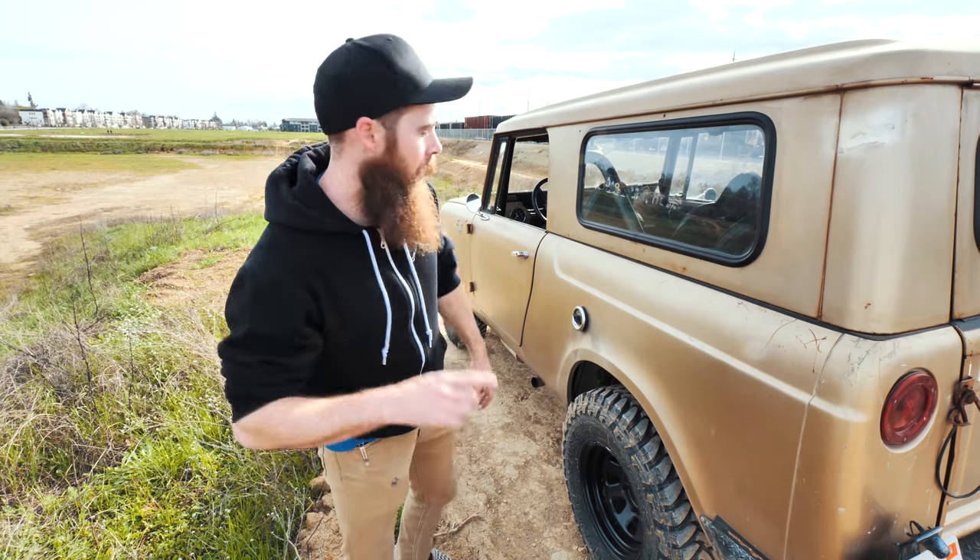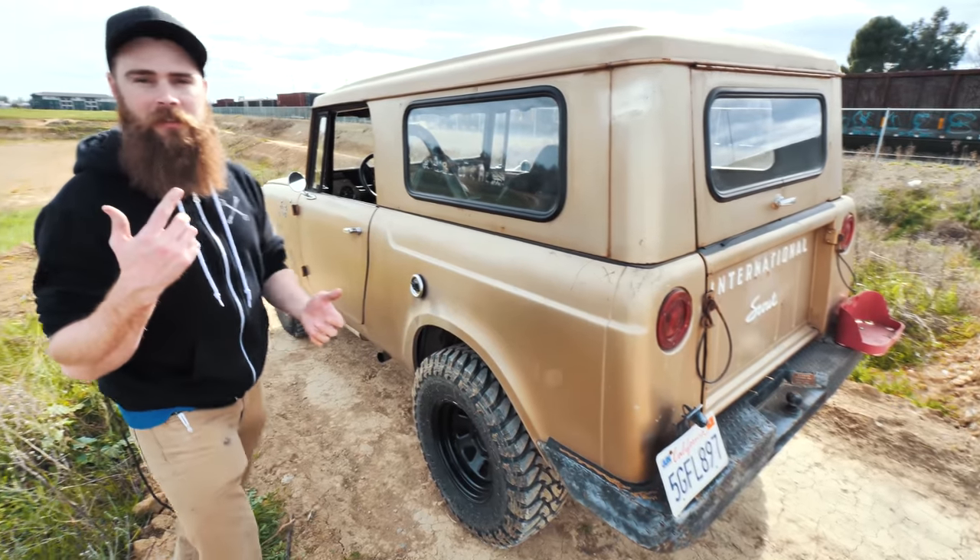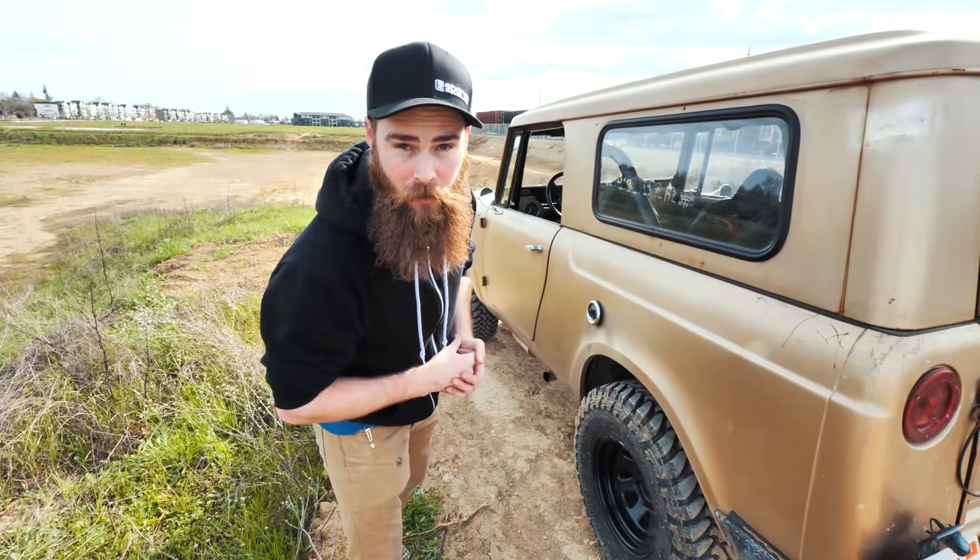What's up guys? Welcome to Blake's Garage. Today I'm going to be showing you my 1965 International Scout. Let's take this thing for a rip and I'll show you guys what it's all about.